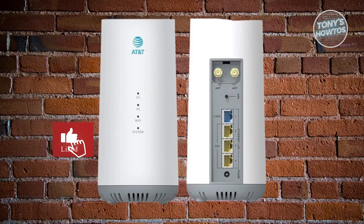Hey guys, welcome back to Tony's How To Use. In this video, I'll be showing you how to install the AT&T Internet Air Setup Guide.